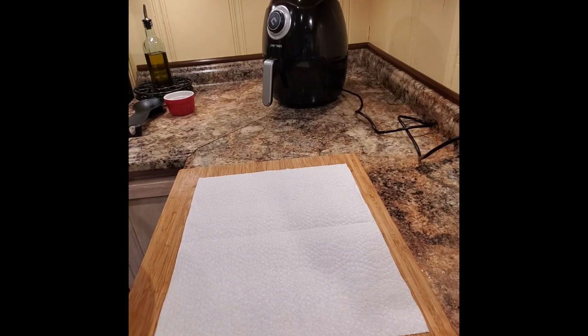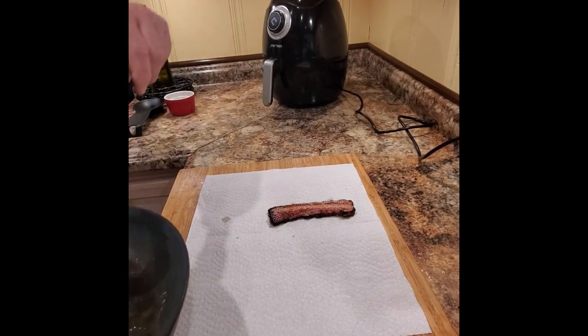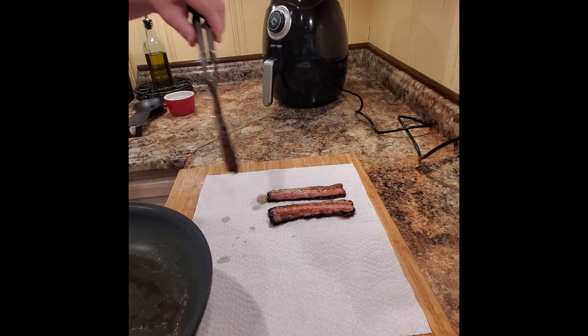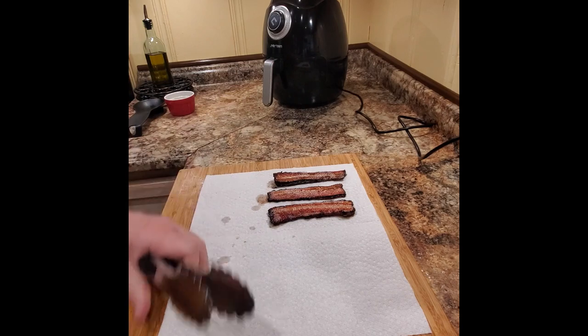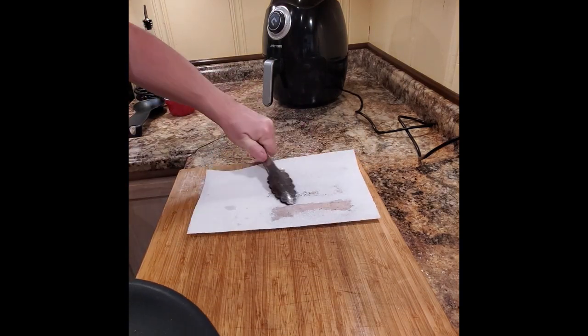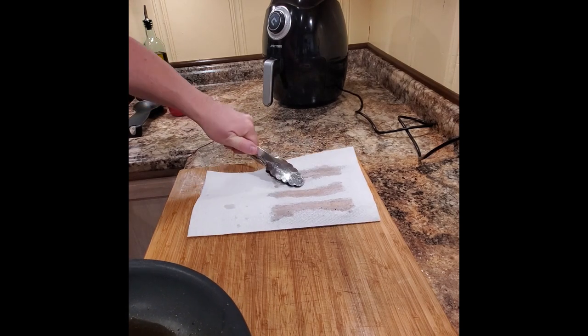As you can see in the video and hear that wonderful sizzle, this bacon rendered down a lot of fat as it cooked. I'm going to pop it on a paper towel just to absorb all of the extra grease, which obviously makes it taste a little better. I'll go ahead and get that all nicely patted dry and ready for a taste.